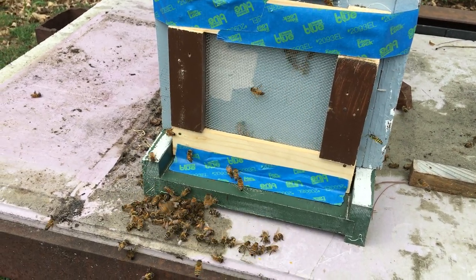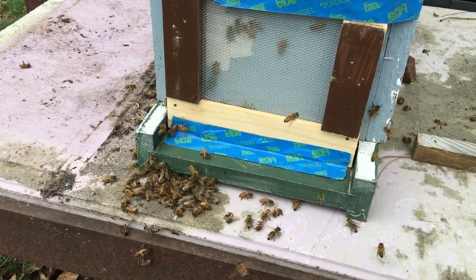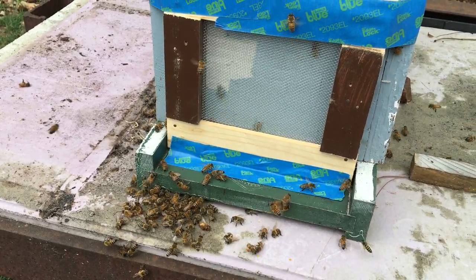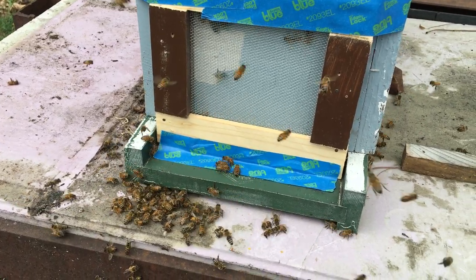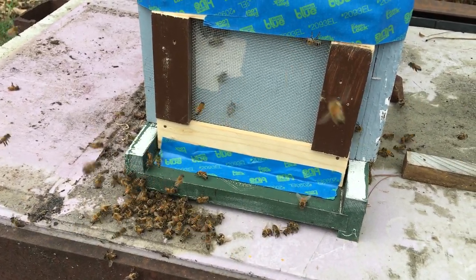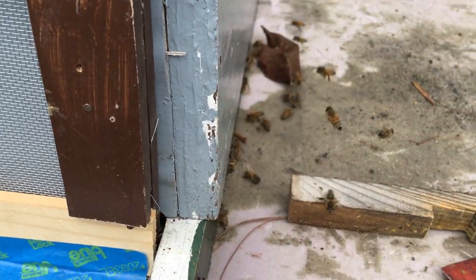Just put a robber screen on this nuc. You can see by the pile of dead bees there on the bottom — the hive was getting robbed, and those were the bees that were sitting inside trying to defend the hive. You can even see they're still fighting over here in the background.